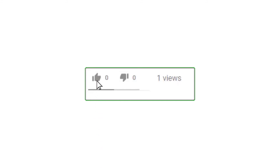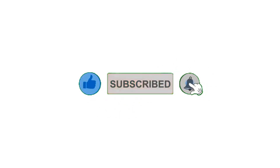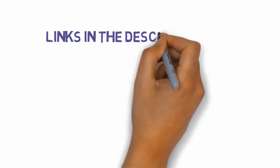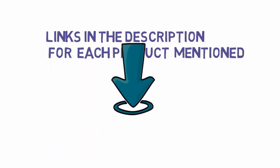Alright guys, that's all for now. Please leave a like on the video. If you are new here, hit that subscribe button and enable your notification bell icon to get the latest videos of our channel. Be sure to check out the description for links to find the most updated pricing on all the products mentioned in this video.